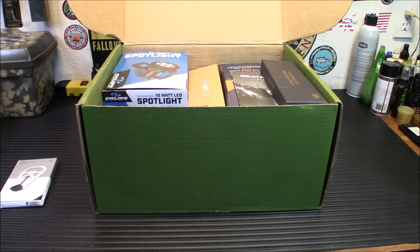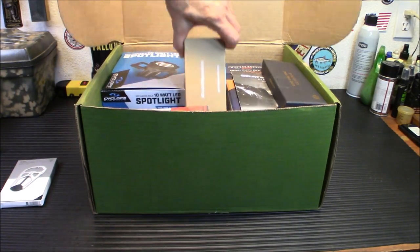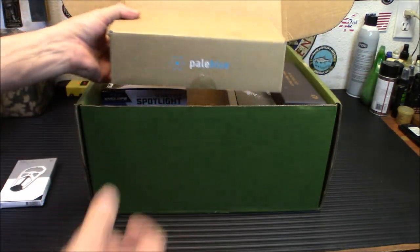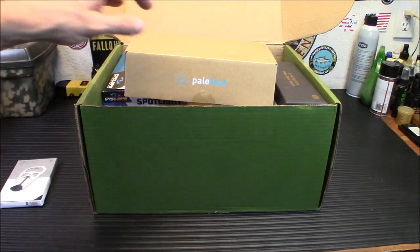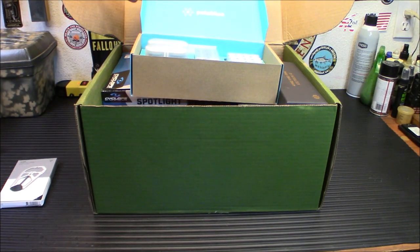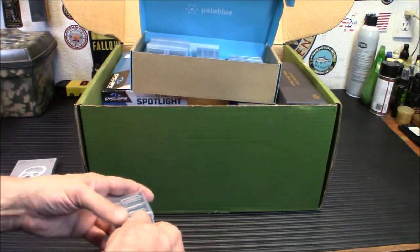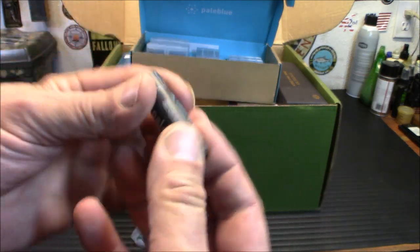The second item is the Pale Blue Home Conversion Kit. What is it converting? It's converting all of your batteries to rechargeable batteries. There is no separate charger in this — don't worry, all the batteries are individually rechargeable. They're all little lithium ions. They are USB-C rechargeable on each battery individually.